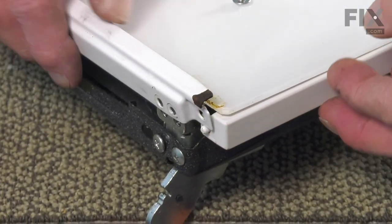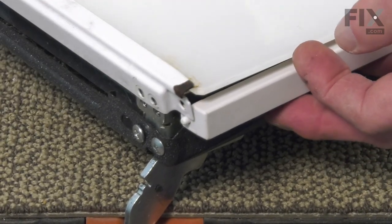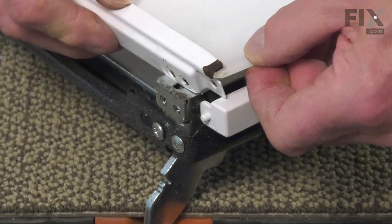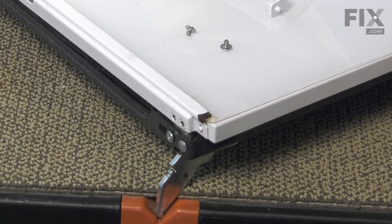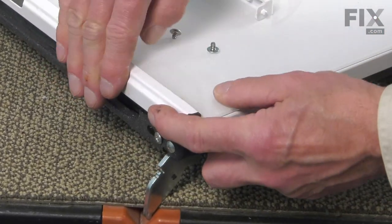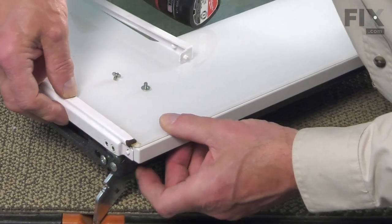You can then lift up the bottom trim and make sure that we force that back onto that glass. There will be some movement in that outer door glass, so we want to make sure that we have that even on both sides and that the clips on that bottom trim catch that glass.